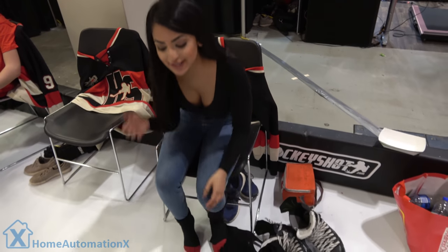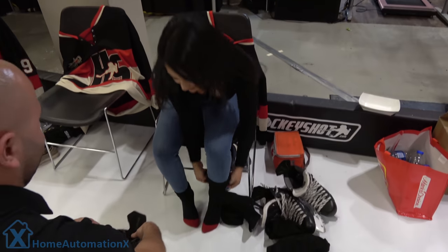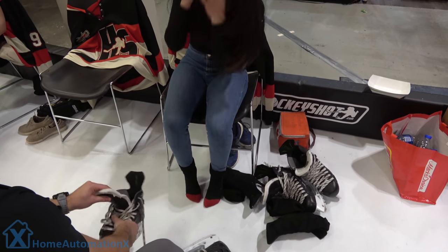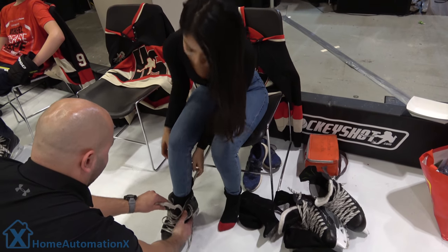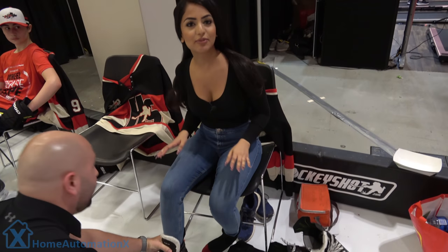Thank you. Alright guys, so I'm here trying to put on skates — I've never put them on, so I'm going to get some assistance here. Thank you. How are the skates? They fit perfect. Awesome. I've never skated before, so I'm really excited to fall in front of all of you guys.